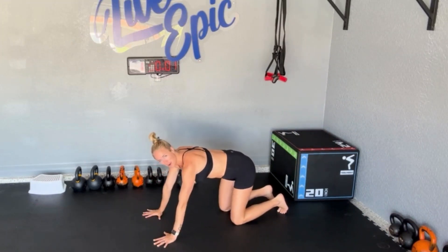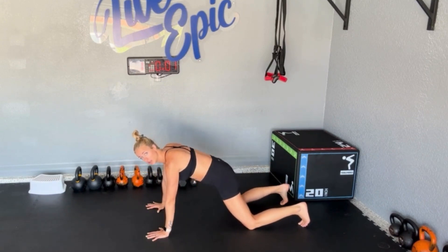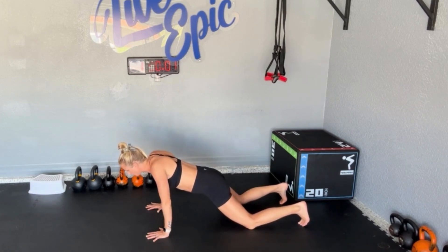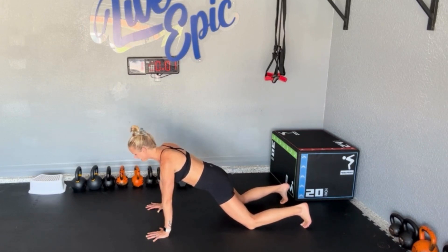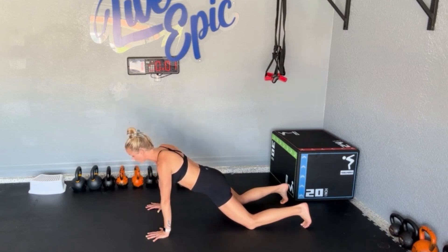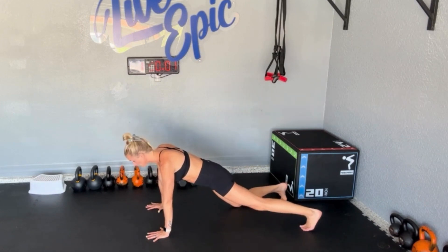Palm spread wide, elbow pits forward, shoulders over hands, knees down, hips underneath, toes down. We want a long neck — like a turtle coming out of its shell — and we want to push the floor away from us. You can think about putting your shoulder blades into your back pocket. Right here I'm in a knee plank, already pretty core demanding. So I'm going to inhale, pull my elbows back without reaching with my face or belly. Inhale down, and then exhale up.